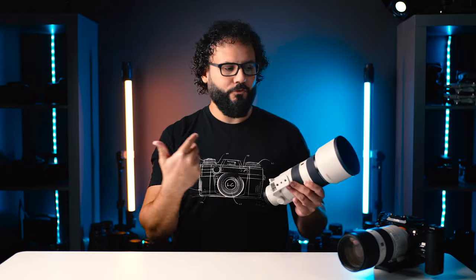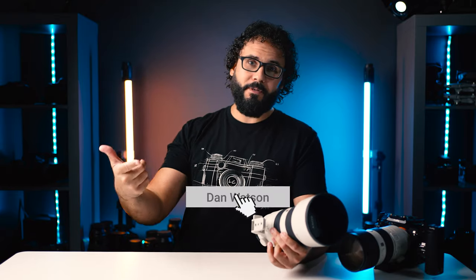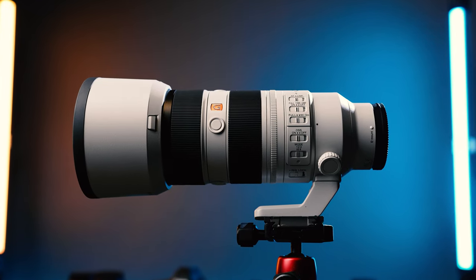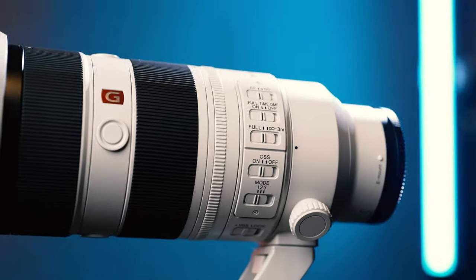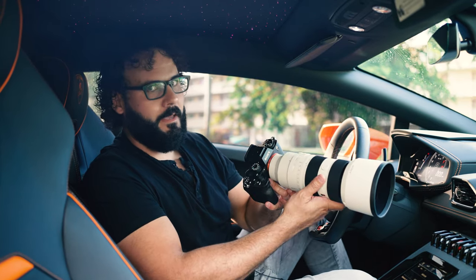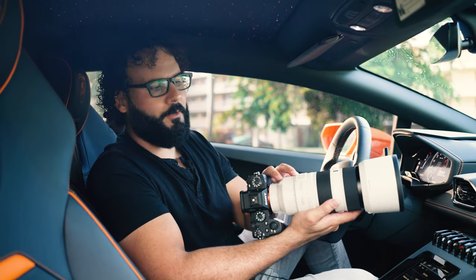I'm going to be shooting these side by side to see which one you should buy and which one you should upgrade to — definitely stay tuned for that. Now let's get into everything new with this 70-200. The hardware has quite a few new features despite it looking almost identical to the last version. Sony chose to keep the internal zoom and internal focusing on this.